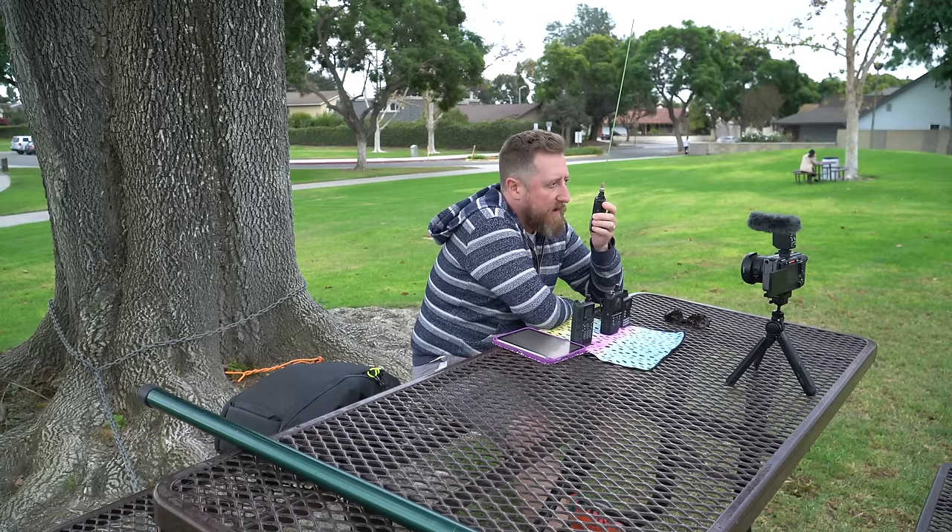How I get these all packed up is I take the small ones and I wrap them like a burrito — burrito wrap, put the other HT on top, burrito wrap, fold the ends in, give it another burrito wrap, and that goes right back in.